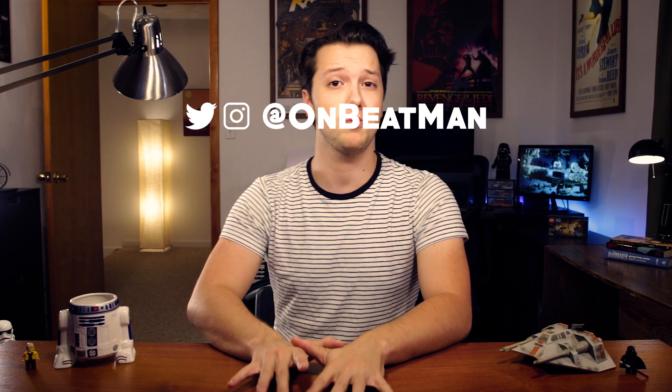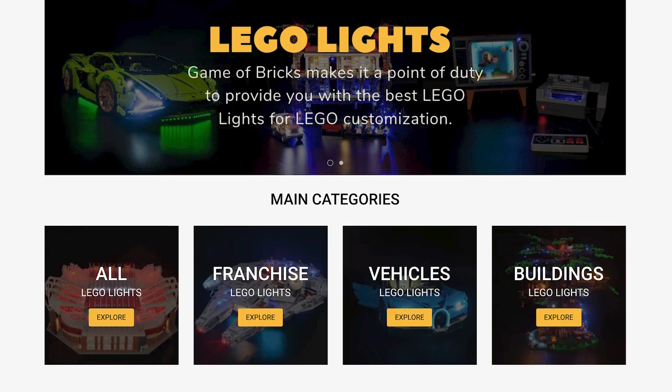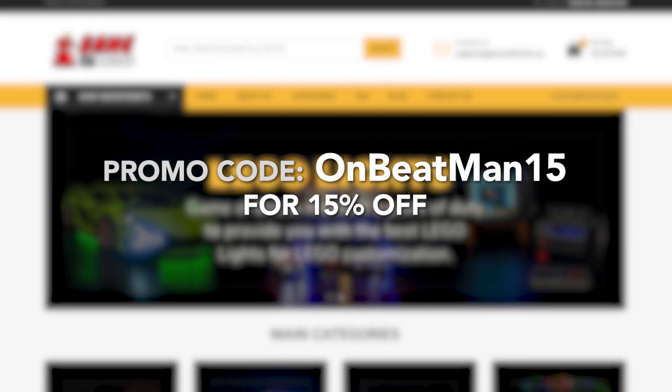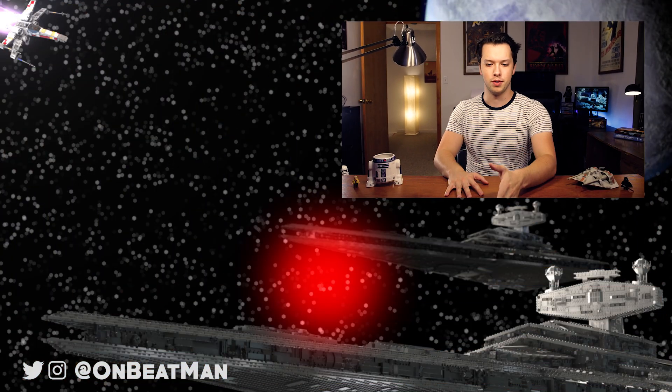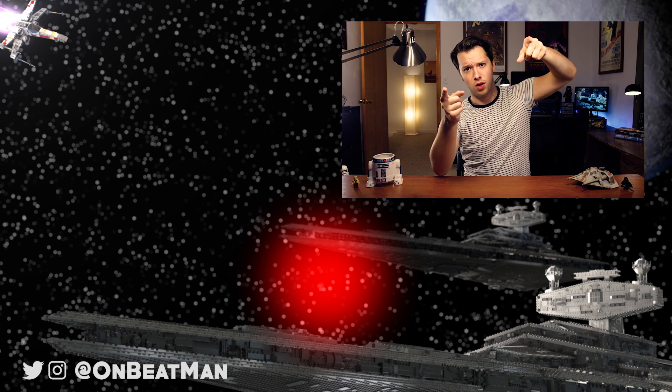If you want to be a part of the next Q&A, follow me on Instagram. Also, this is not the only time I'll cover brick lights, so if you have more questions, comment those below. I hope this video was helpful and maybe taught you a thing or two about the world of brick lights. Click the link in the description to check out gameofbricks.eu and use the promo code onbeatman15 to receive 15% off your purchase. If you have any further questions on this series or know what you want to see next, comment that below. See you next Saturday.